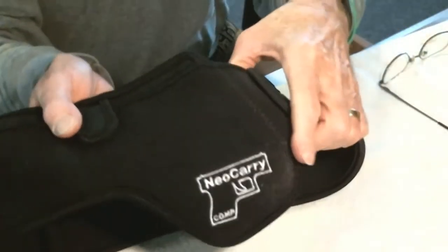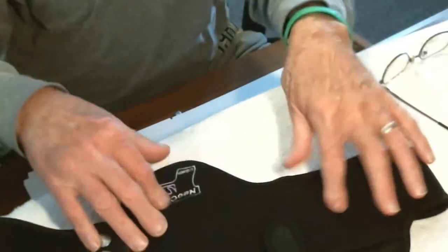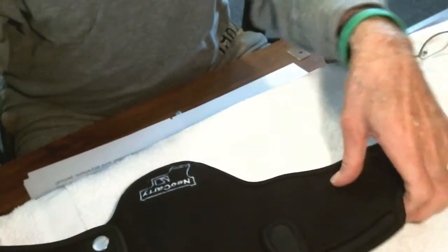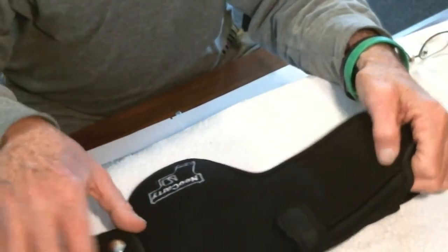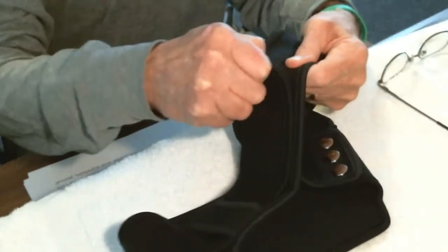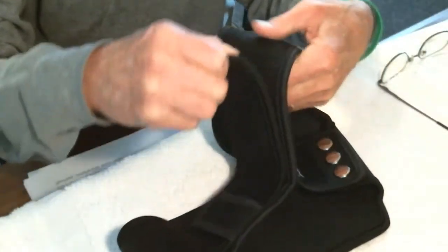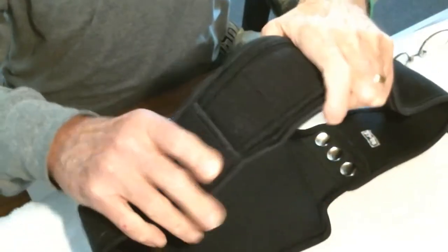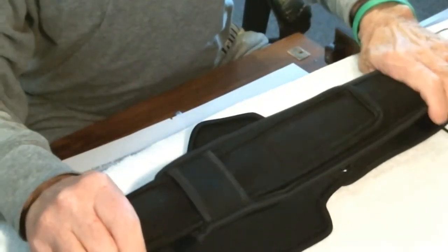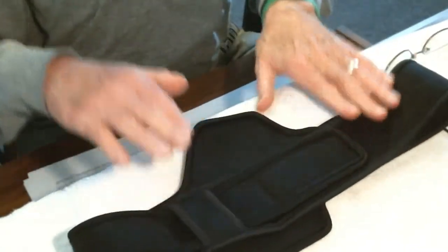It's made out of Neoprim. This is for a subcompact or compact — it probably works better with the subcompact. What I do like about this is it is very adjustable. First of all, you have these straps in the back here with the Velcro, and you can adjust this to any size waist, basically. Once you put that on there, it stays. You don't have to touch that again, so you don't have to worry about the Velcro wearing out.